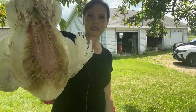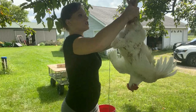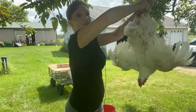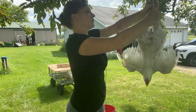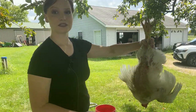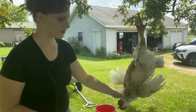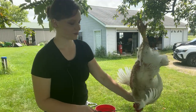The first thing we need to do is kill the chicken. I've got a slipknot hanging from this tree and I'm just going to slide its feet through here. Then I'm going to take a sharp knife and slit the side of the throat right on the jugular, and then we're going to drain the blood and it'll just go to sleep.